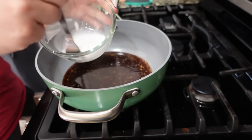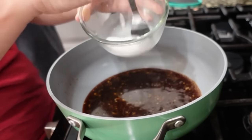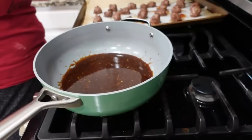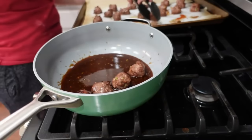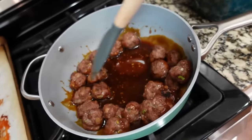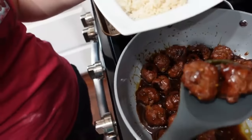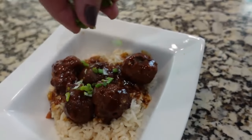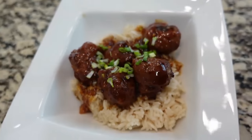I've got a tablespoon of cornstarch mixed with a tablespoon of water, and we're going to pour that in and get it combined. The meatballs just came out of the oven, so we're adding them into the sauce and tossing them to get that great flavor all over. Spoiler alert — I already tried one and it is absolutely delicious. Do not skip these pineapple meatballs!